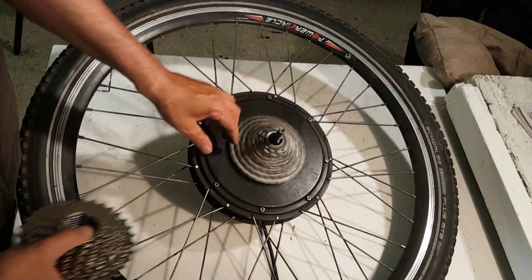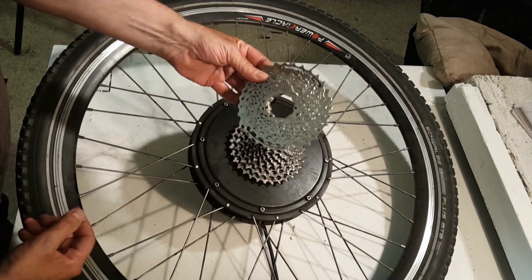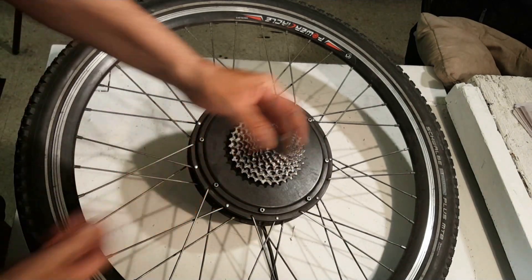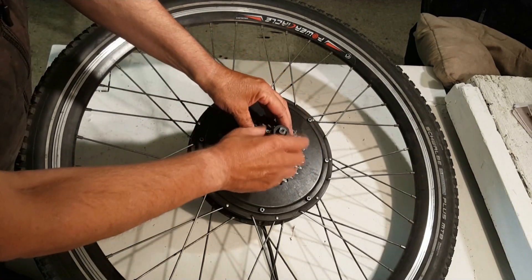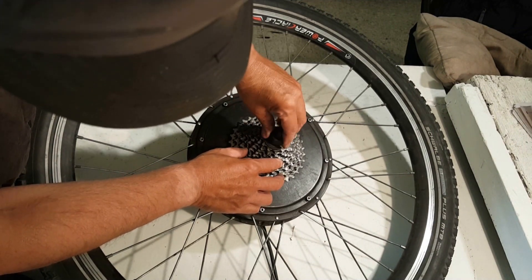So here's my hub motor, and you can see this has got some serious wear on it — this is about 10,000 miles of wear. And this is the new one I'm going to put on, so there's quite a difference there. There's a new Shimano cassette, and so what I'm going to do is take my modified cassette remover and find the right combination, put it in there, and once I line it up — there it is.